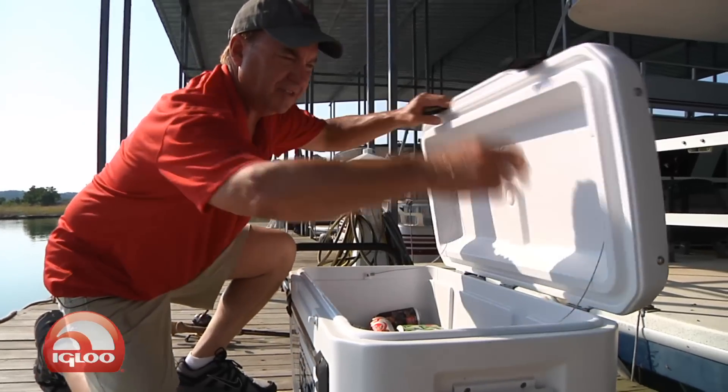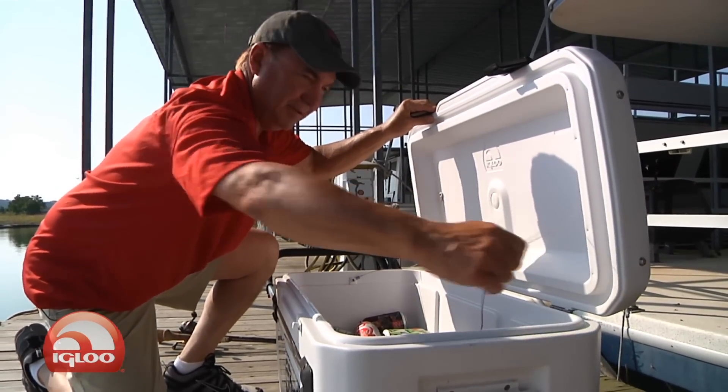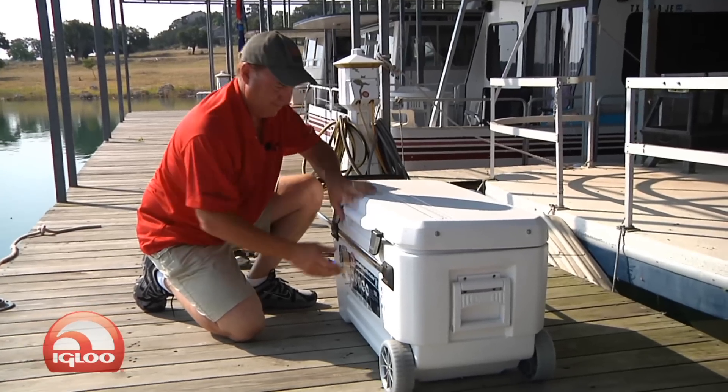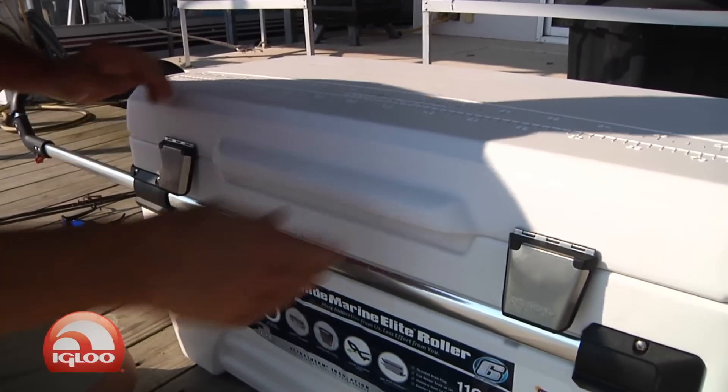And speaking of stainless steel, it even has a stainless steel lid strap. This cooler also has thick ultra-therm foam in the lid and the body, which provides max cold six-day performance.